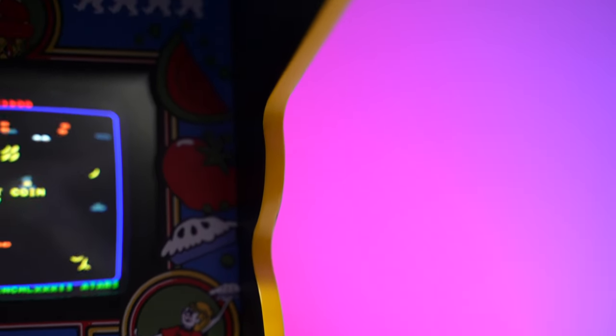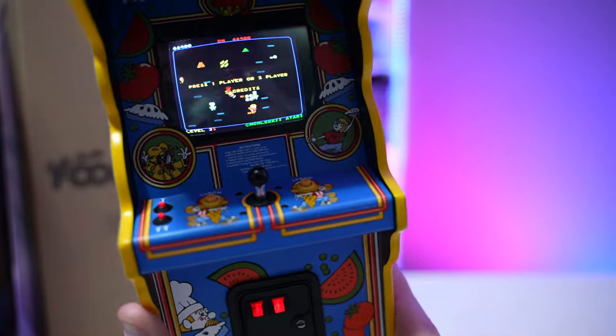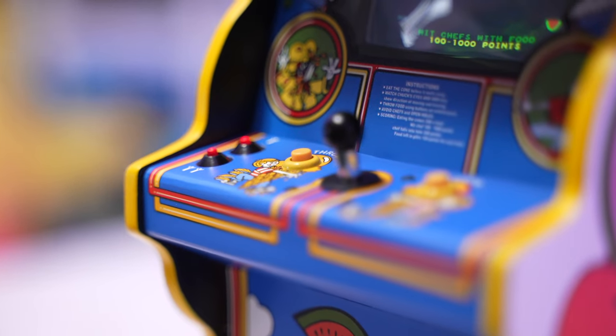If you want to go further, you can go into the customized settings and add scan lines so it really looks like that old-school arcade monitor. Control-wise, you've got your volcano buttons for player one and player two, throw buttons to throw food left and right, your analog joystick, and coin buttons.